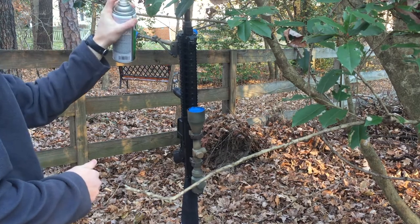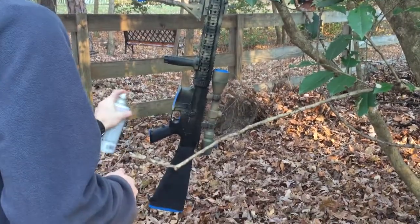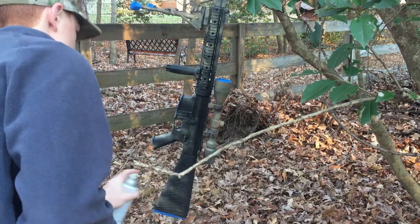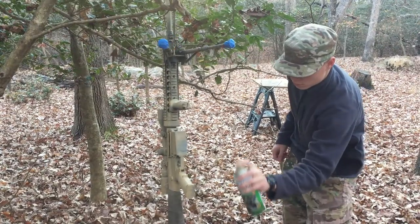First, I painted the whole gun with a very light coat of khaki. You want to make sure that the spray paint can is about 6 to 12 inches away from the rifle and you want to just dust it — a light dust over the whole entire rifle — and then continue by covering the whole thing in khaki.